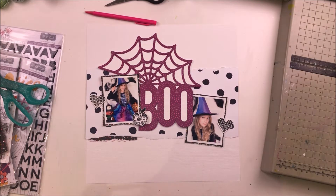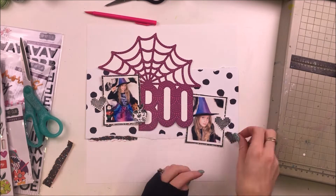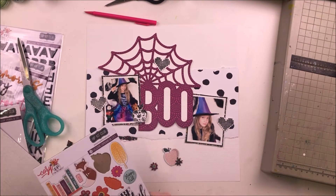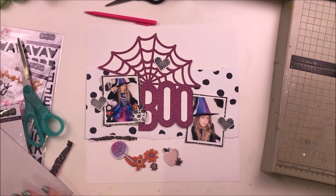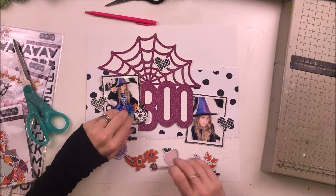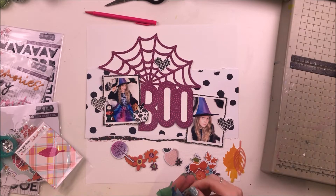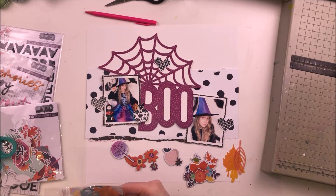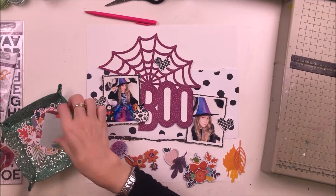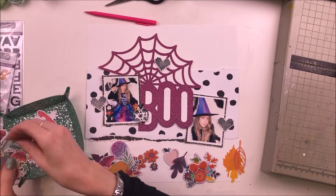I really liked that black pattern so I thought I would bring in a strip of it underneath my torn patterned paper piece on the background as well. However, I didn't have a whole strip available so I'm kind of making it out of little bits. I'm now just going through the rest of my kit — I've got those gorgeous acetate leaves, die cuts, and chipboard as well — pulling out all the bits that work well with this layout.